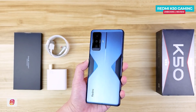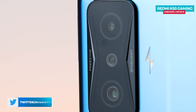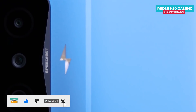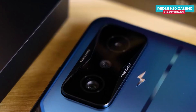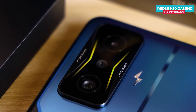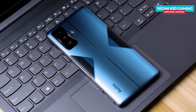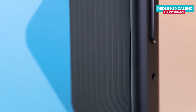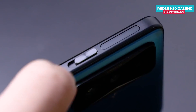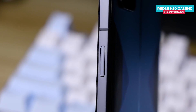At the top, there is a triple camera setup. The camera module's frame is made from metal with AG CNC cutting. On the right side, there is a separate LED flash and a separate RGB breathing light, which gives the phone a gaming look — the RGB light cycles through different colors. The frame is made from aluminum, and there are magnetic pop-up shoulder buttons.